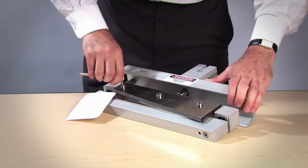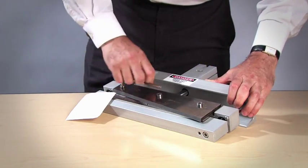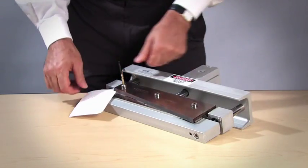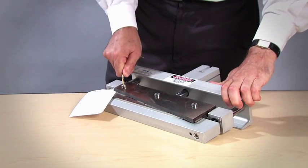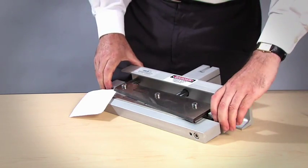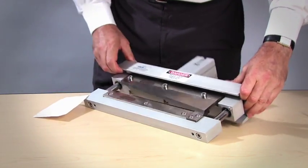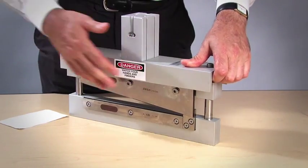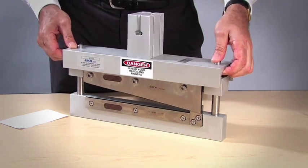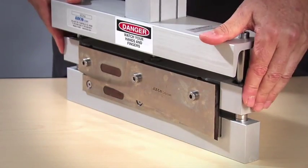Again, I'll tighten the screw until the paper is captured. Once I've just captured the paper, I go a quarter of a turn more. That's all that's required to set a knife assembly. Should you have a larger knife assembly with more screws, you would just continue the process all the way down. At this point, we've set the knife.